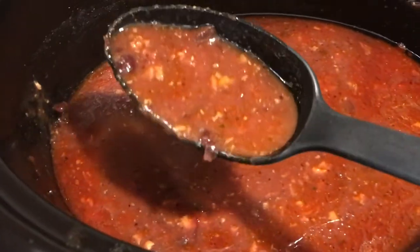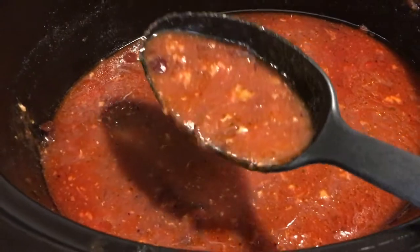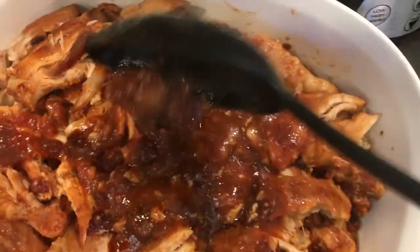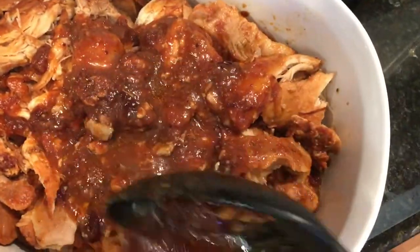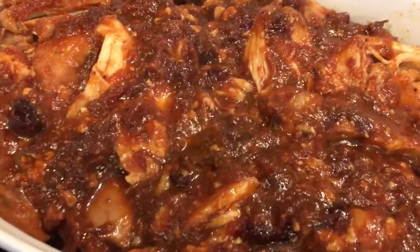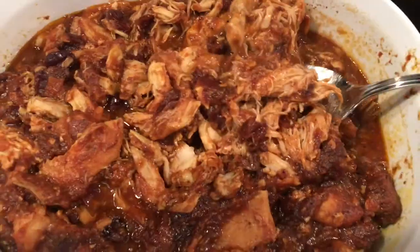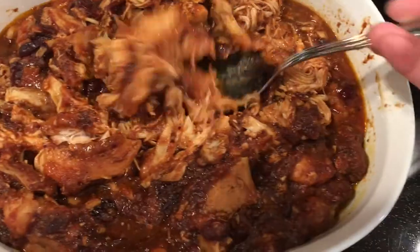I like to shred it up — not that much, just lightly shred. Then I'm going to add my mixture and strain it to get the big chunks out, because I won't be using all the sauce at once. But I do like to get the nice big chunks on there.